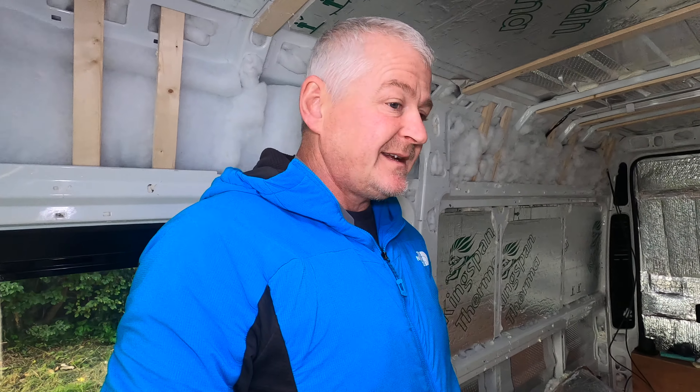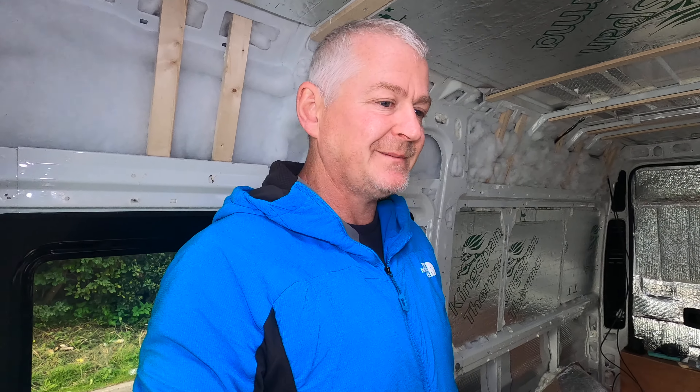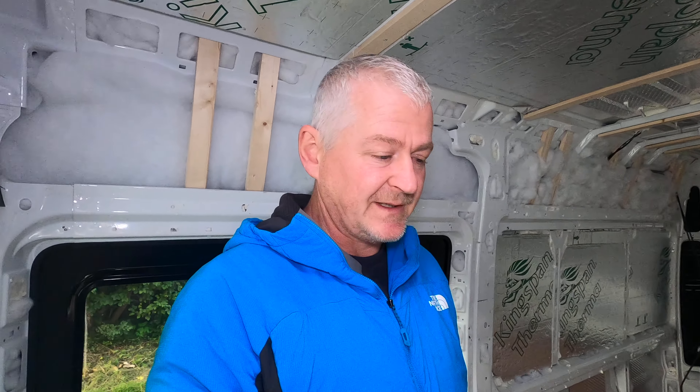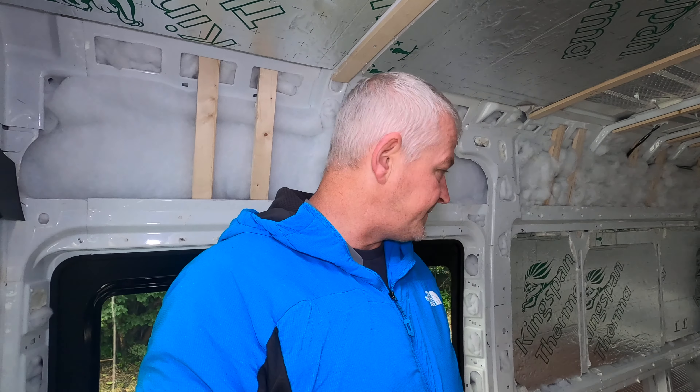Once all that's done we can start the wiring, which I'm a bit unsure about. I'm going to take my time on that and I'm not going to do a how-to video in case I mess it up. Then I'm just going to fit a bed.